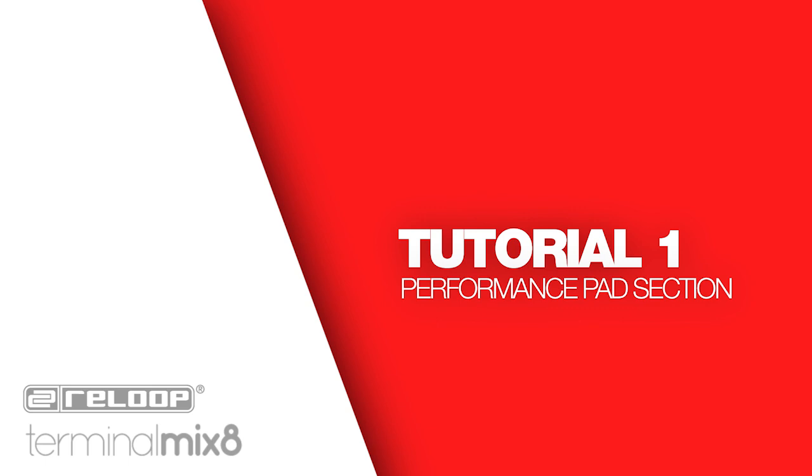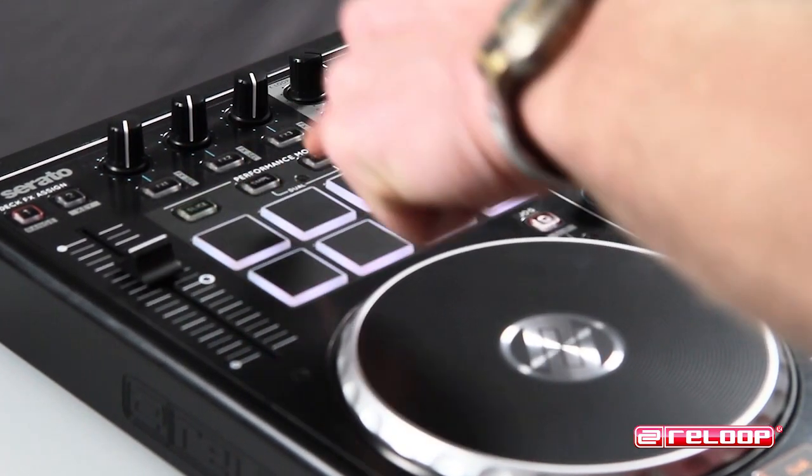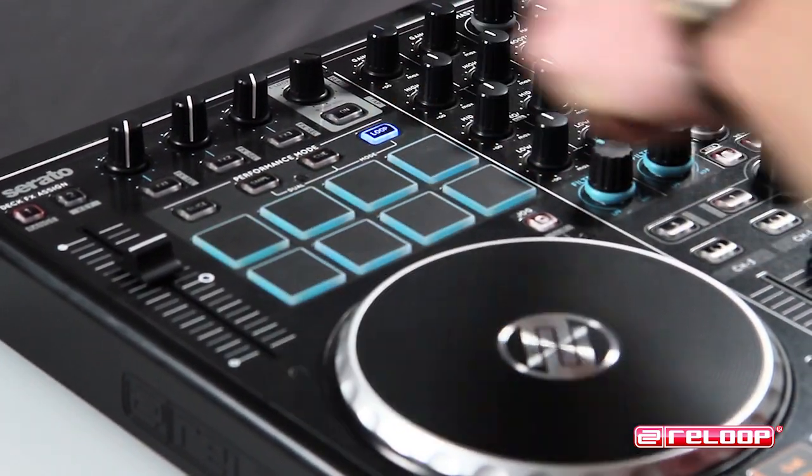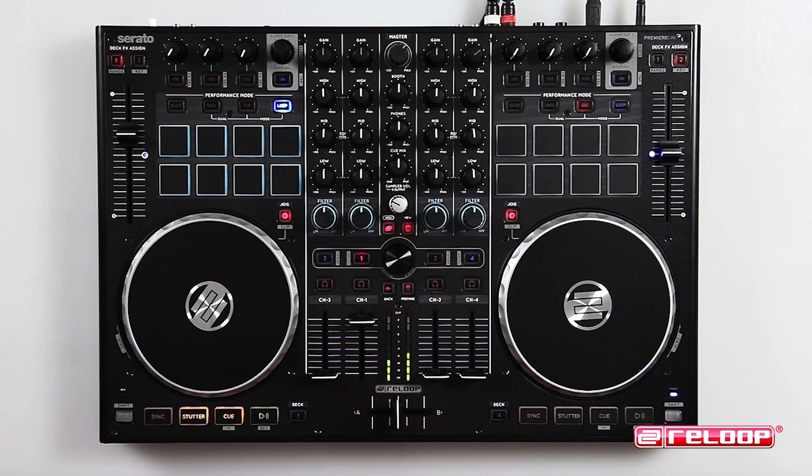Tutorial one: performance pad section. The TM8 performance section has four main modes — slicer, sample, cue, and loop. Each mode has specific functions mapped to the drum pads for mashing, cutting, and launching, making it great for live remixing and mashups.